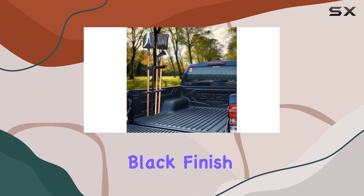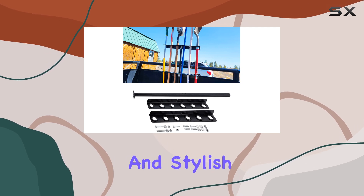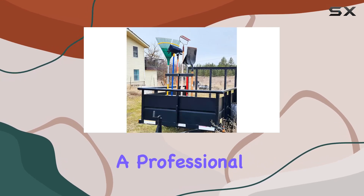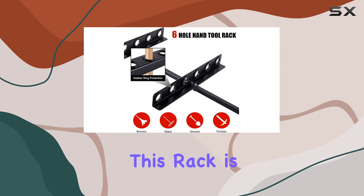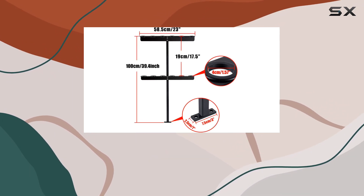With its sleek black finish and robust construction, this tool rack is both practical and stylish. Whether you're a professional landscaper or a DIY enthusiast, this rack is an excellent investment for maintaining an organized and efficient workspace.